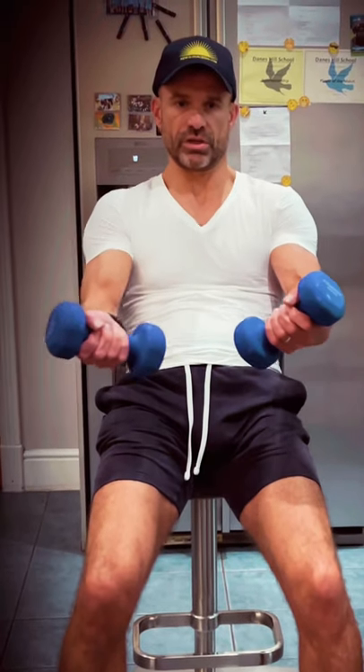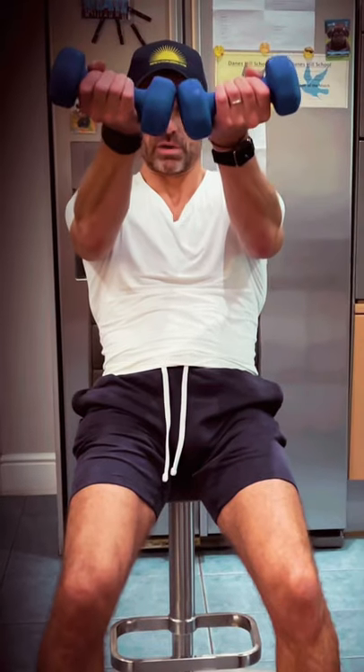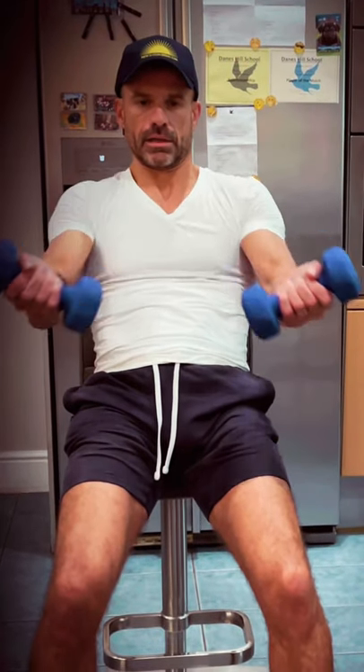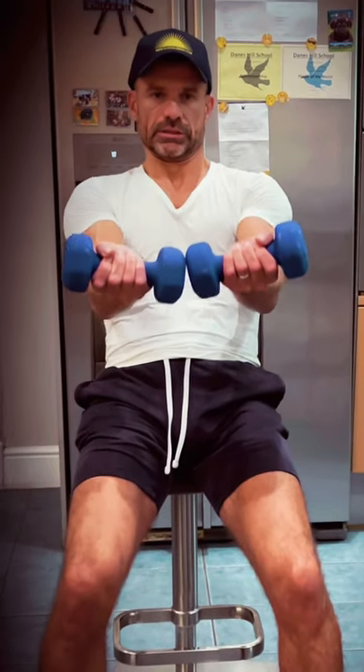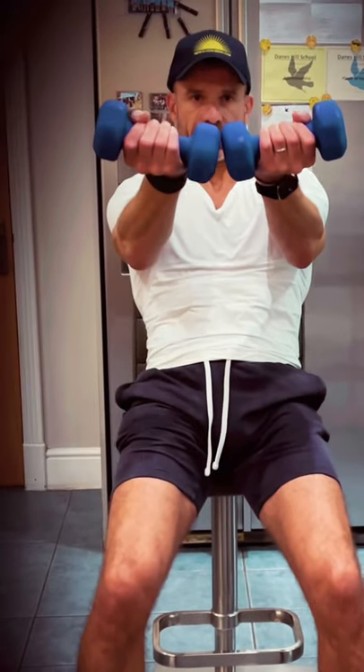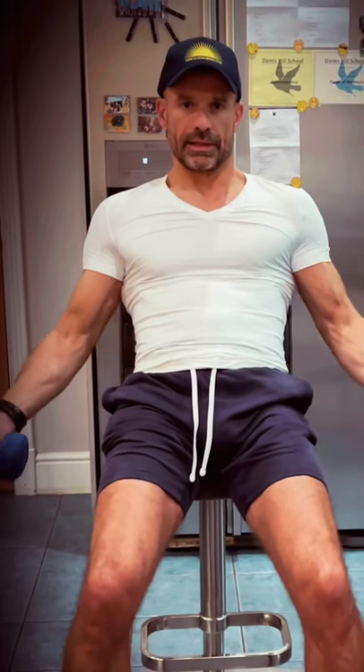Lift through the chest, squeezing that chest, bring the dumbbells together, squeeze and raise back down. Squeeze into that chest, lift the dumbbells squeezing into the chest, and back down.